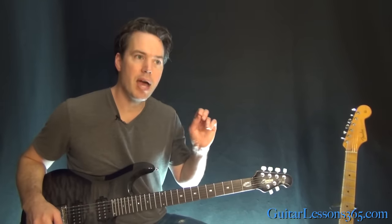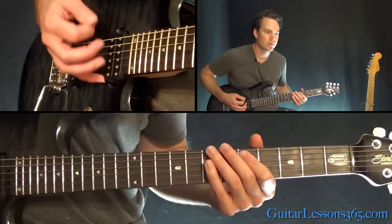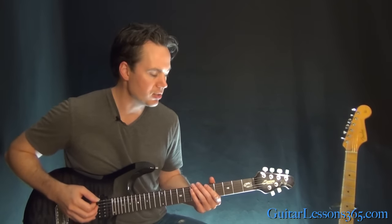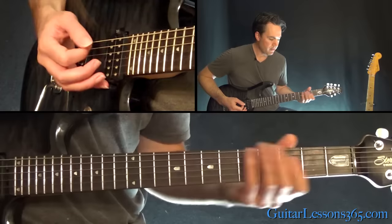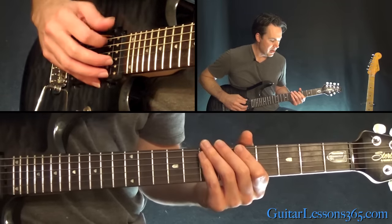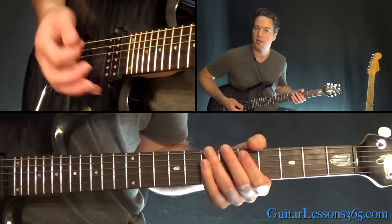He's kind of accenting that fifth fret just a little bit. Sometimes he'll do a slight little bend on it, but he's not really trying to change the pitch — he's just trying to accent that note. Then when it turns around and goes back to the beginning, that's a 5-7 hammer-on on the low E string, to the fifth fret on the A.